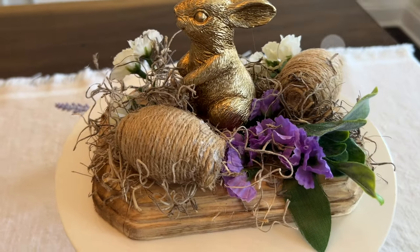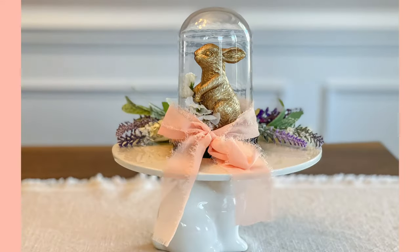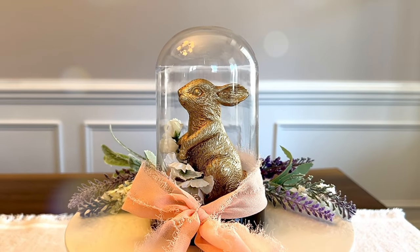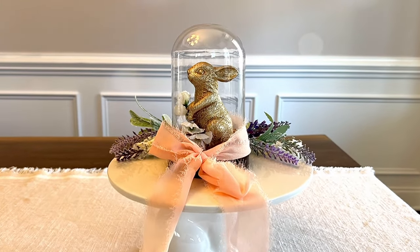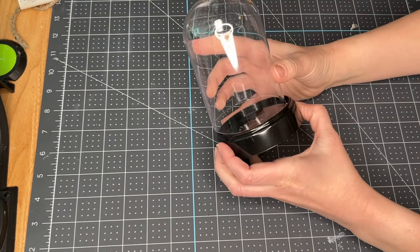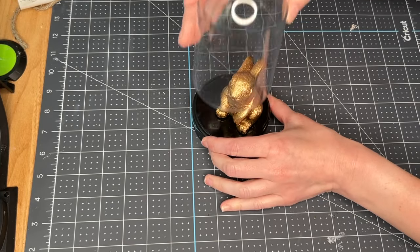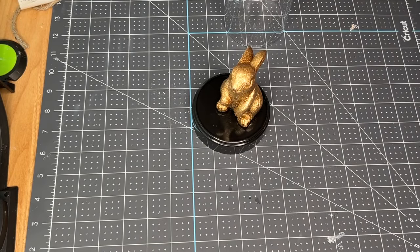Hi everyone, I'm Rebecca Virginia and today I'm going to be bringing to you some spring DIY decor items. This is probably going to be my last spring DIY video — I think I'm going to venture into some thrift flips and maybe just some traditional everyday farmhouse decor. So for the last spring video of the year, I have six different ideas to share with you. Some of them are a little more Easter specific and some are just spring in general.